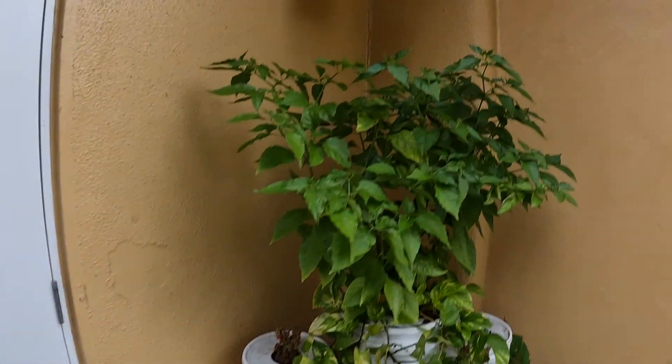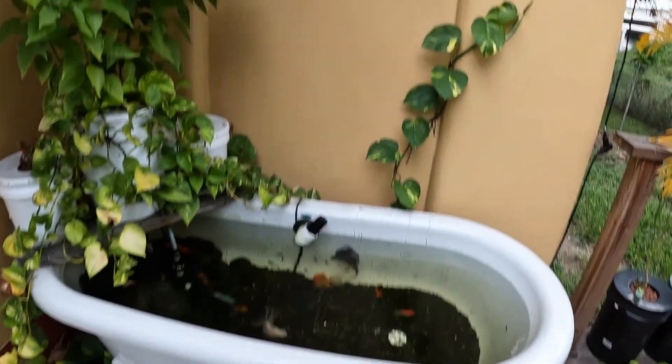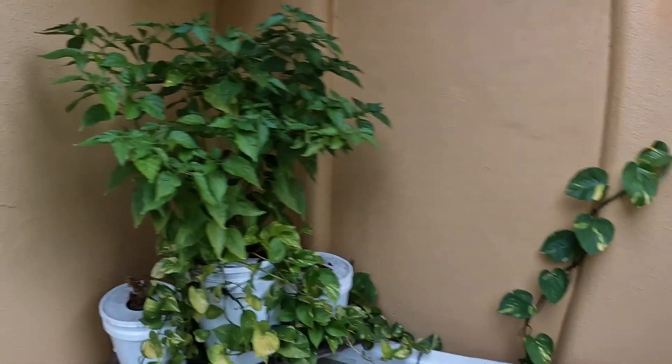Alright guys, we're outside and I got to give you guys an update on the bathtub pond because it's looking crazy. The plants are going absolutely bananas.